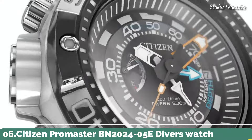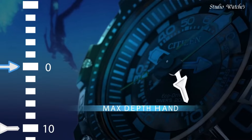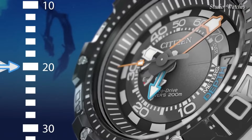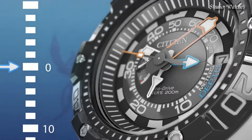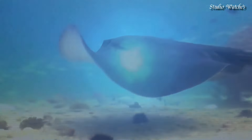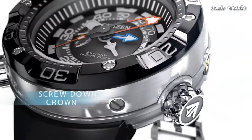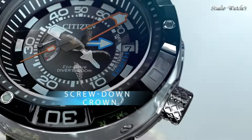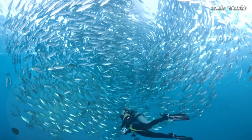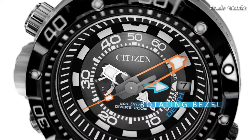Number 6. Citizen ProMaster BN2024-05E Diver's Watch. Stainless steel case with a black polyurethane strap. Unidirectional rotating stainless steel bezel. Black dial with luminous silver and orange hands and index hour markers. Dial type: analog. EcoDrive movement. Scratch-resistant mineral crystal. Screw-down crown. Case size: 53 millimeters. Case thickness: 18 millimeters. Water-resistant at 200 meters, 660 feet.